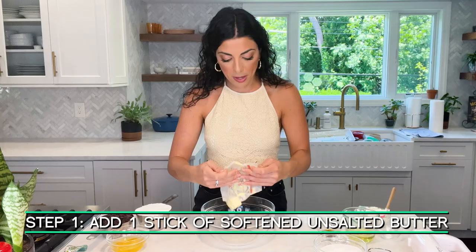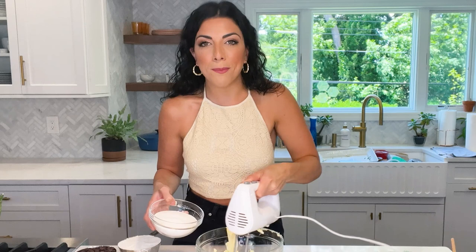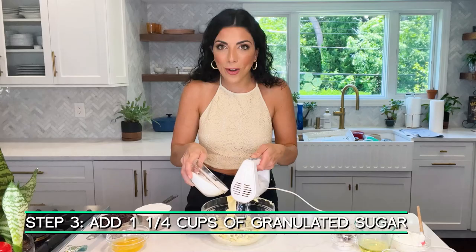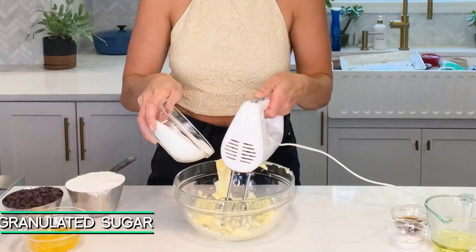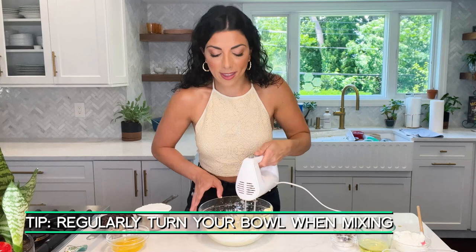We first need a stick of unsalted butter. You don't want it melted — just room temperature. We're going to beat that butter with our sugar. You can use a stand mixer or a hand beater like this, or even do it by hand with a little more elbow grease. Start to mix that butter, and we're gradually going to add one and a quarter cups of white granulated sugar. Be sure to rotate your bowl every so often to make sure you're really incorporating everything, and use a rubber spatula to scrape down the sides.